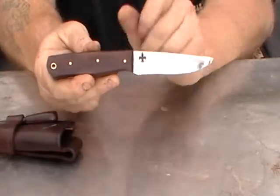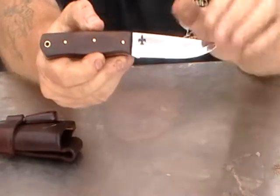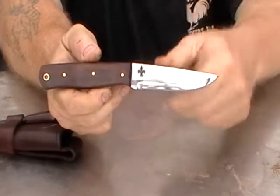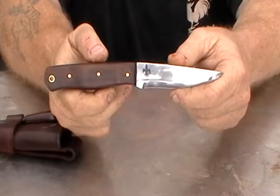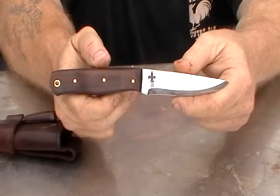It has cocobolo handles with cinnamon colored spacers to match the knife. Of course there's my logo, the Fleur de Lis from Pinto Blades — he makes excellent stencils. If you need stencils for your etcher, get them from Pinto Blades. You can find him on YouTube or go to PintoBlades.com or PintoBlades at Yahoo.com. He's a really good guy and will get your stencils right out to you at a good price.